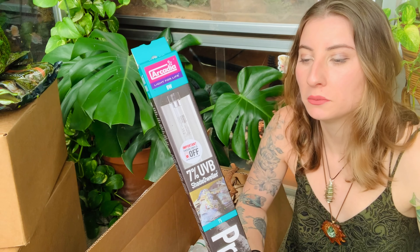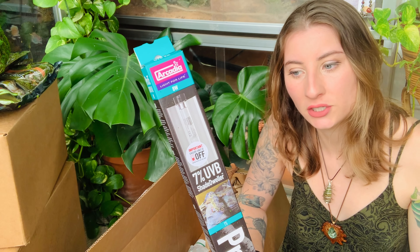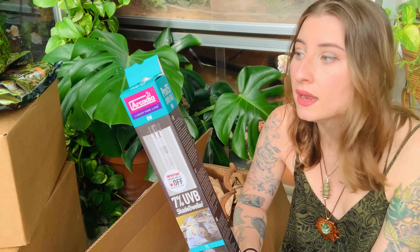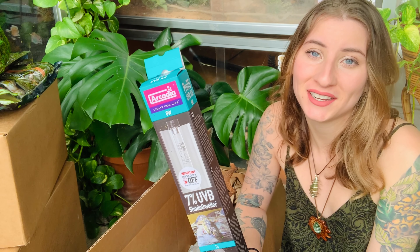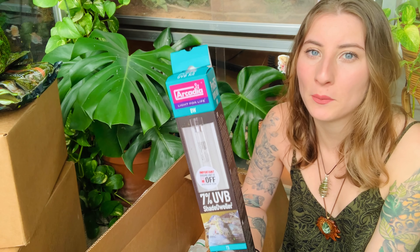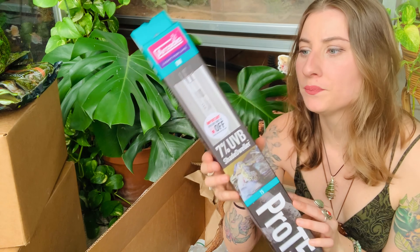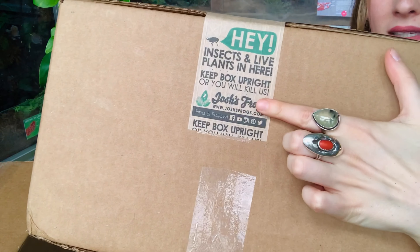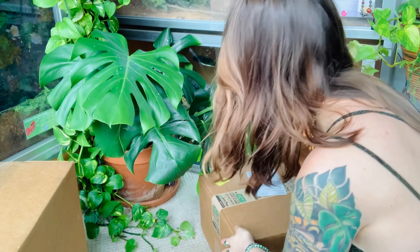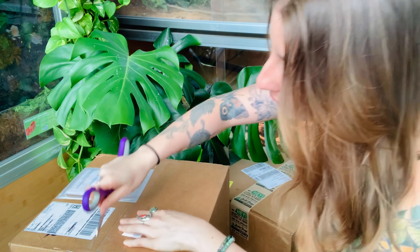We have one other thing in this box — I'm super excited. This is my first Arcadia UVB. I want to be able to light up this entire enclosure since it's going to be four by two by two. Right now she just has a heat bulb in her two by two by two, but I'm adding live plants and it's beneficial to add UVB whenever you can. So I'm finally going to be giving her some UVB using the Arcadia brand, which I've been dying to try. This is the Shade Dweller one, so it should be perfect for Metamora.